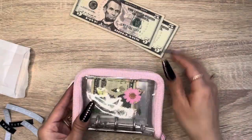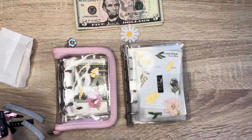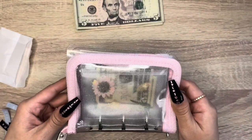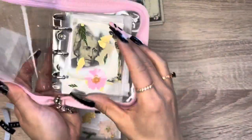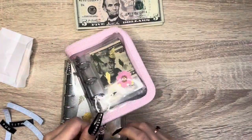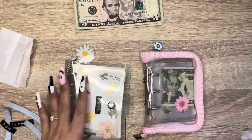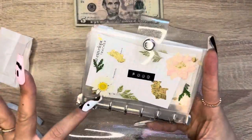Let me get the other binder so we can compare the size. This is the other binder I purchased from her. They're actually pretty much the same size, and I think it's because I got the zipper envelope. If you get the clasp version, it's definitely a lot smaller. But I think the zipper keeps the money in super well — I don't want my money slipping out, so that's why I went for the zipper. This is the A7, I believe.